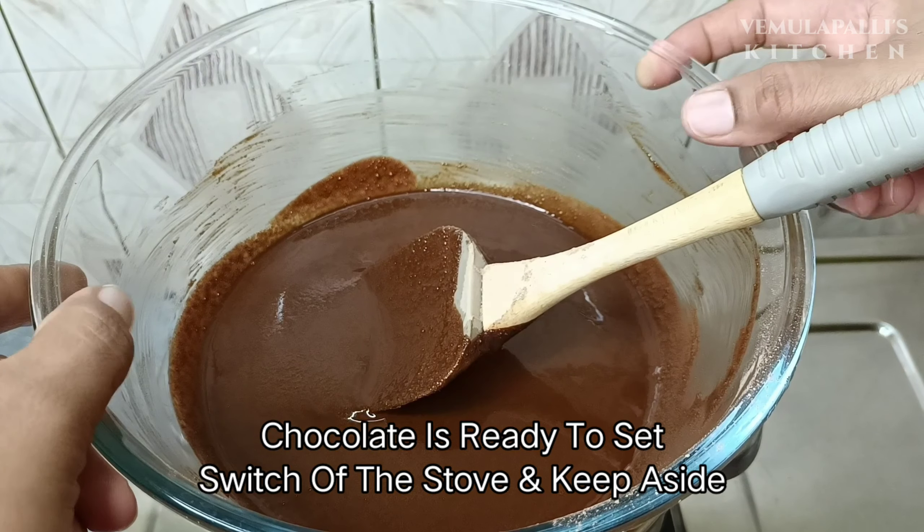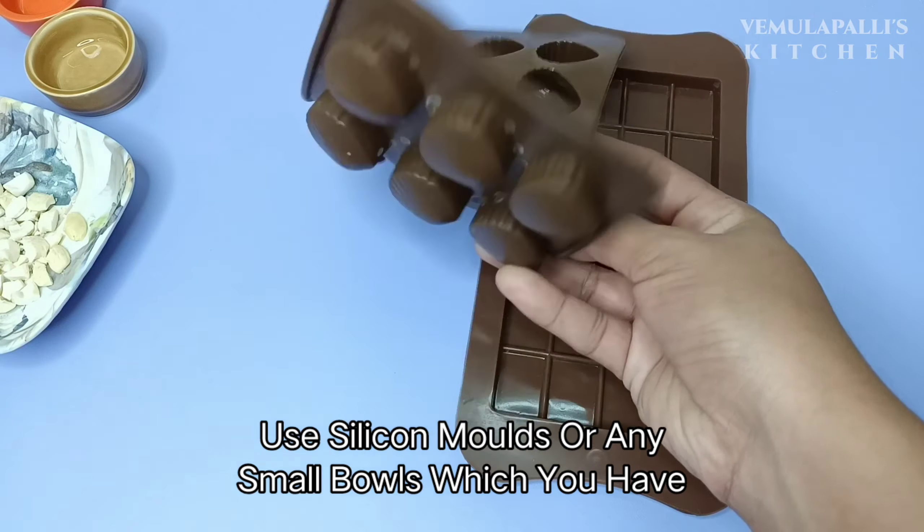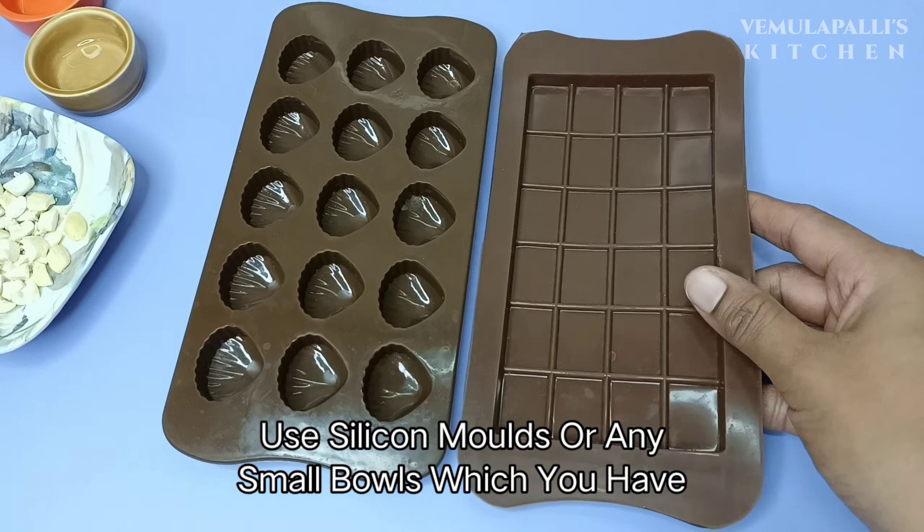Let's mix it in the mold. I use two chocolate molds here — we have one slab. I fill the slab here; if you shake the slab it will spread evenly. I fill it in half.